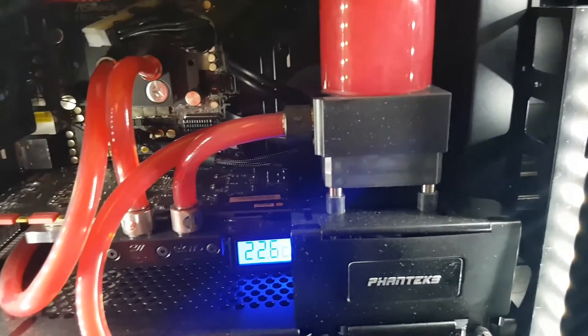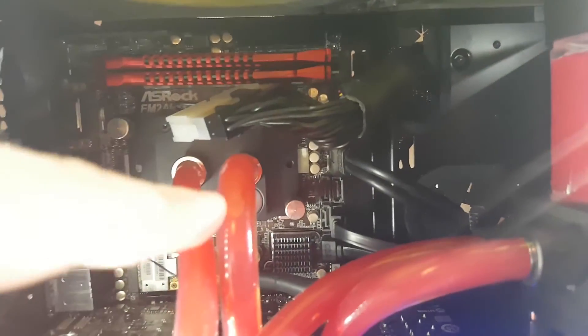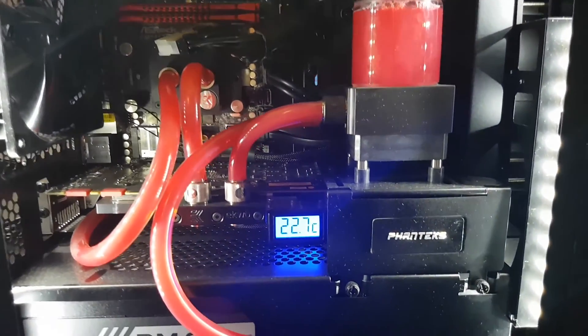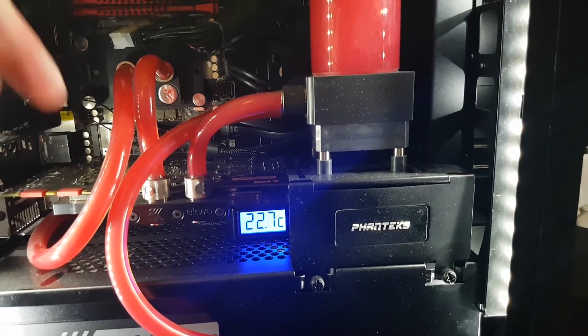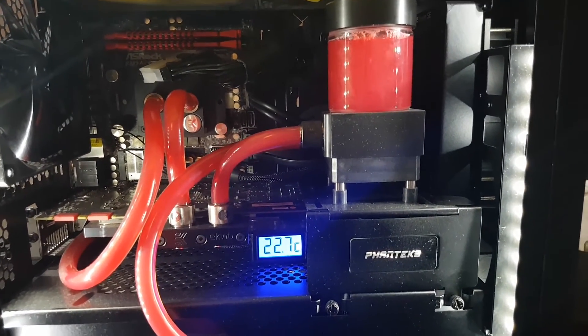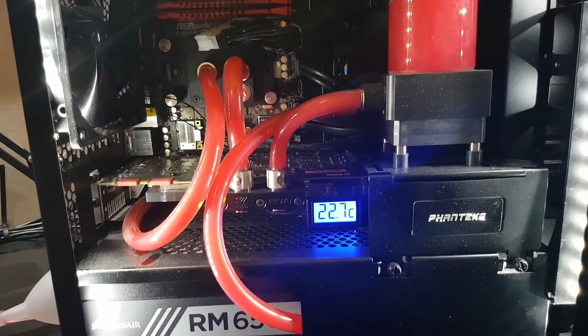Mayhem's recommend that you have no jet plates and I have a simple loop, but obviously I've got the jet plates still in the CPU block and still in the GPU block. We'll see how it goes. Once it starts settling down, I will strip the computer down and we'll have a look inside the blocks.